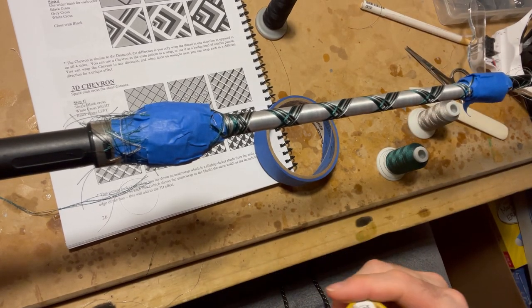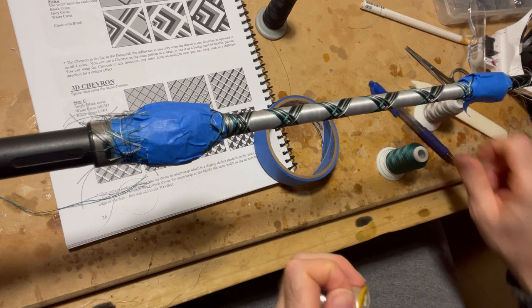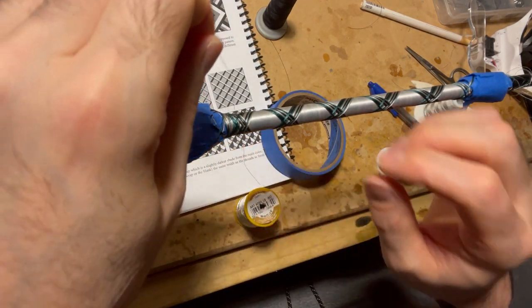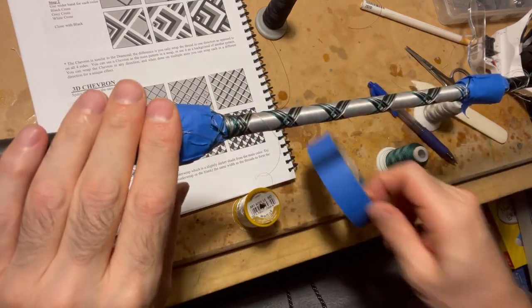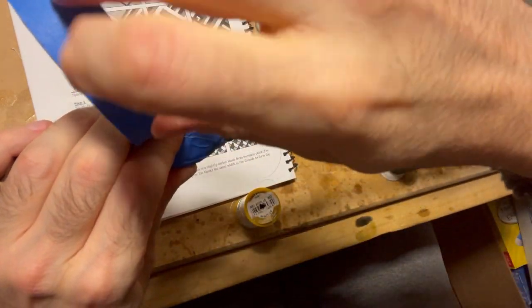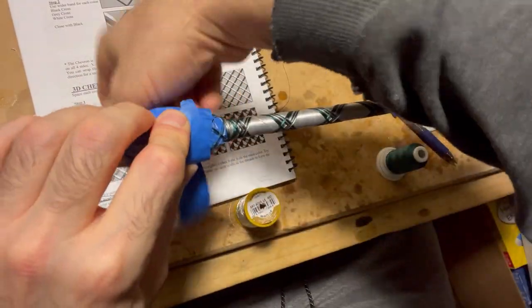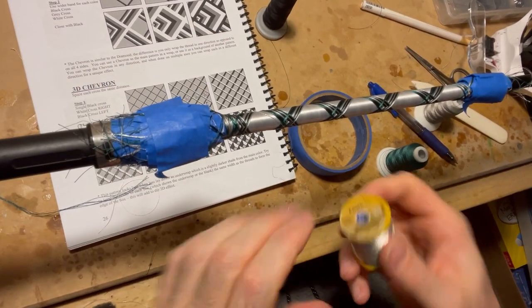I've jumped to the end pretty much. I have all the different threads through here and I'm getting ready to put the last metallic thread in. I'm going to use this to highlight the wrap itself — I have it for each side. You essentially create a diamond with this metallic thread as you're putting it through.